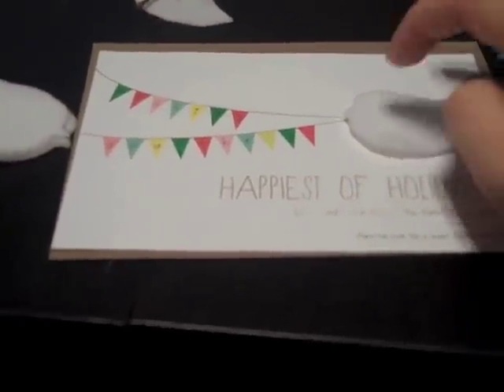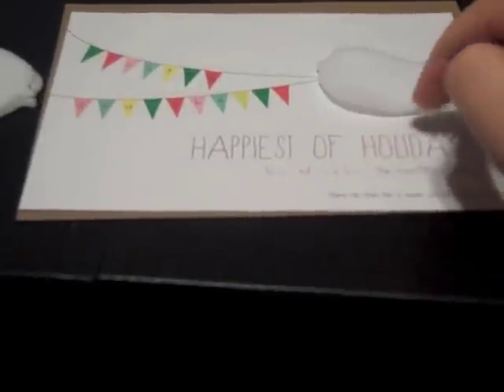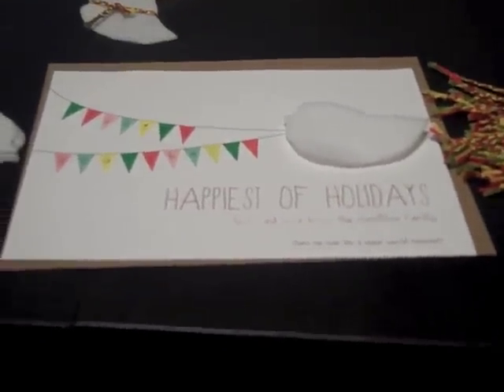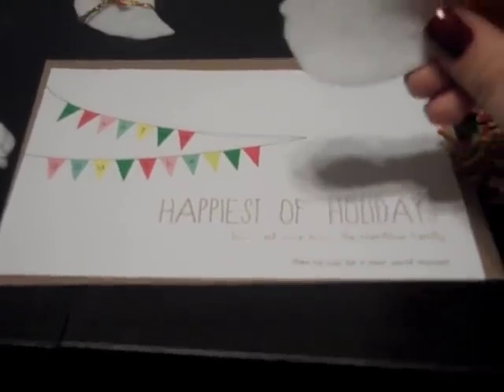I'm going to put a little black dot right here for an eyeball, and then little feet at the bottom too — I'll just hand-draw those with a pen. I just used these little felt squares that you can get at craft stores. I got them from Joann's — they were about 39 cents each and I only needed about four of them to cut out roughly 70 birds.